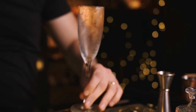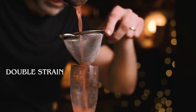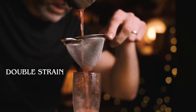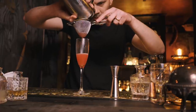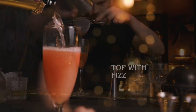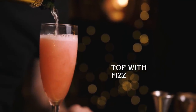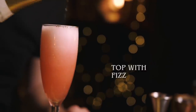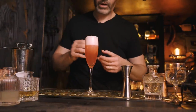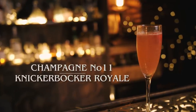Fine strain that into a chilled champagne flute, then finish with fizz. You can leave it naked or drop in another raspberry, and that is a Knickerbocker Royale.